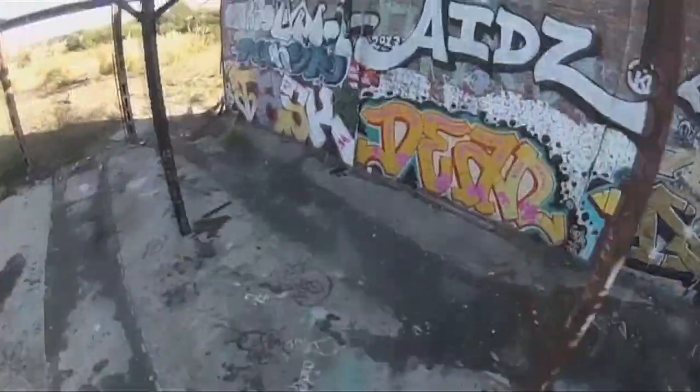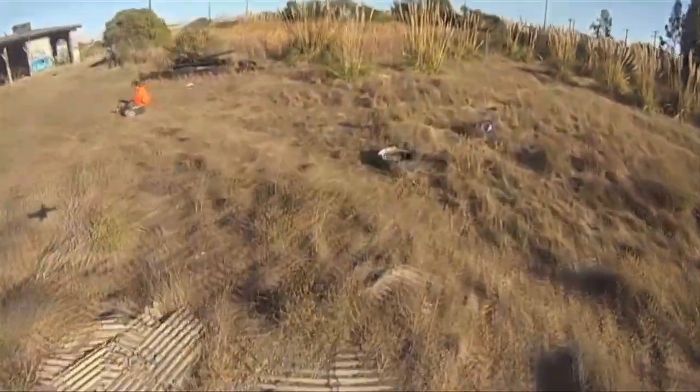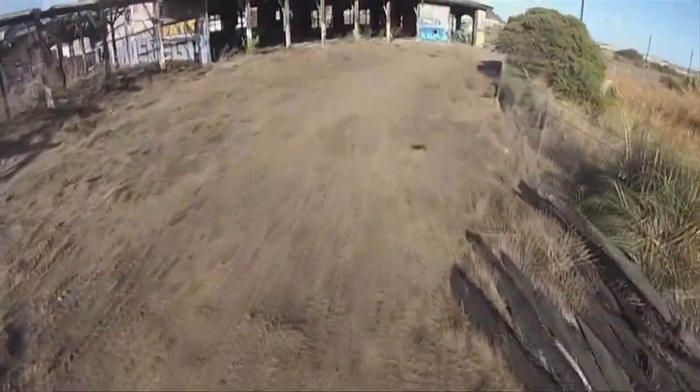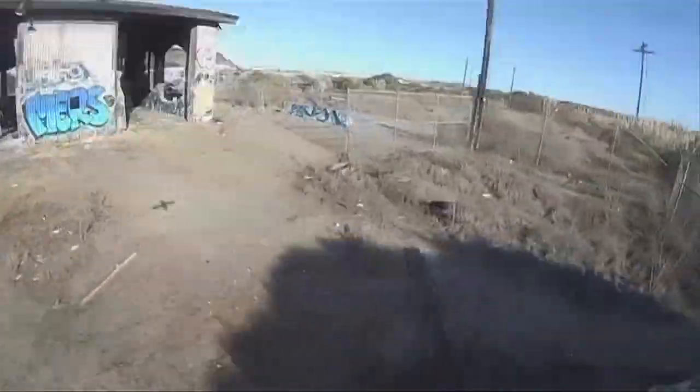The GoPro is just stuck onto the airframe with some double stick tape. We're not using a gimbal, not using dampening of any sort, no bumpers, no nothing. So this is basically the GoPro seeing the POV as it is in real time.